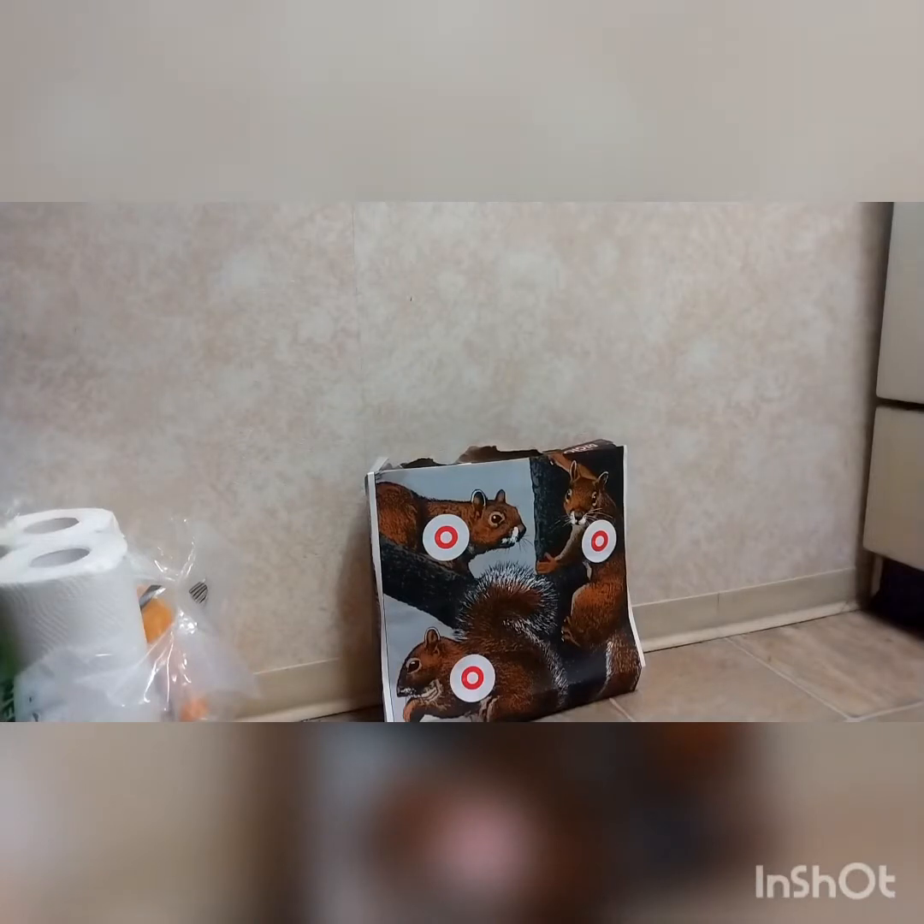Here are the shots from the black airsoft pistol. Shooting sequentially — first shot, second shot, third shot, fourth shot. If I shoot down at the bottom of the squirrel they keep rolling across the floor — sixth shot, seventh shot. I made a hole in the paper! I'm actually busting through the cardboard with this, which is awesome. There's all my shots.